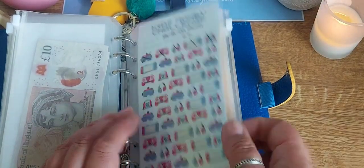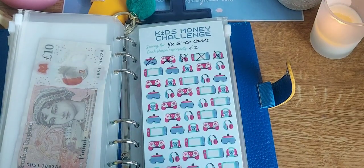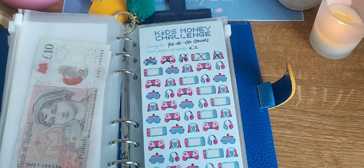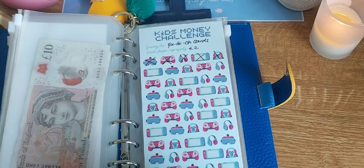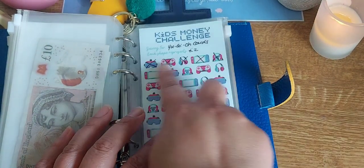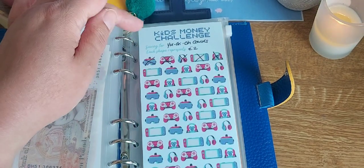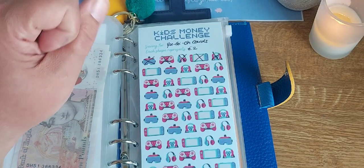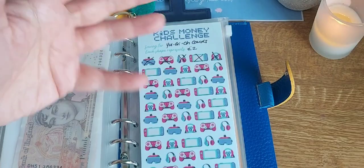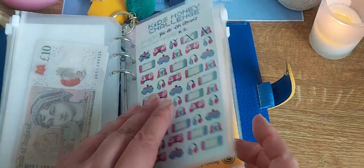Now the kids money challenge — let's have a look. Oh, it's empty! My son decided he wanted to spend the money he'd saved up in his savings challenge, because he said, 'Well, it is there to be spent.' I said okay, but the idea is you fill it up a bit more. So I'm going to have to rub these out — you can do that using hand sanitiser, alcohol, or surgical spirit. Anything alcohol-based can rub it out. We're going to start from scratch with those.